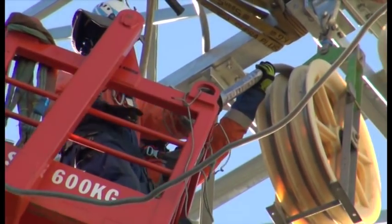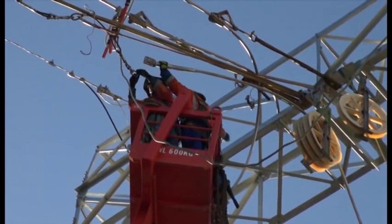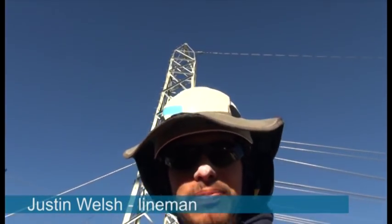Then we'll tension it up, do a pre-tension, and sever that cable. Yeah, it's a good job — get used to it. Get used to the heights and that.